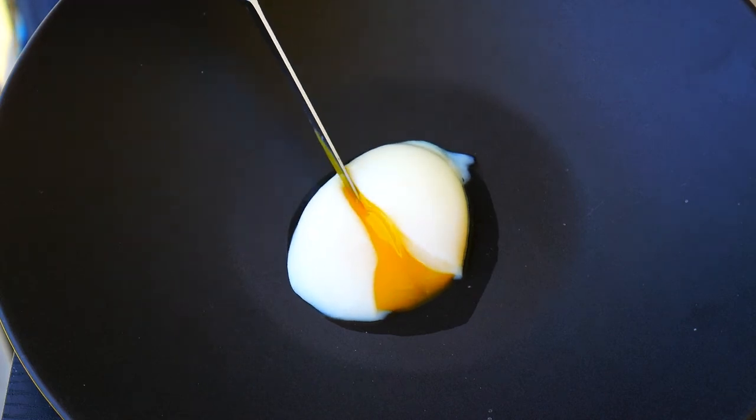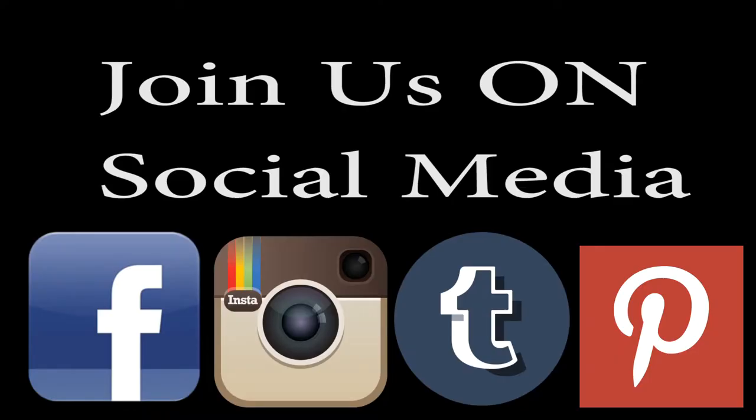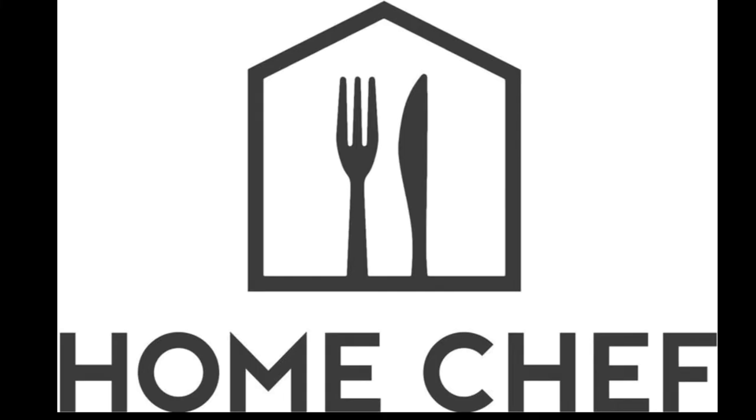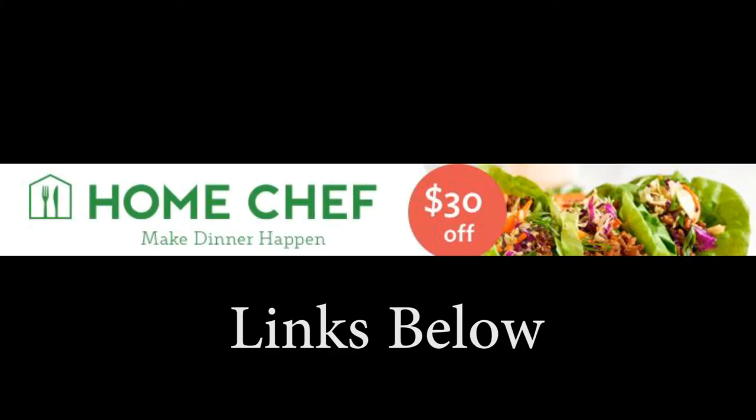Hope you guys try this out. Come join us on social media — we'd love to have you over there. Links will be below. Go ahead and hit the subscribe button for our YouTube channel. We've got a deal running right now with Home Chef, $30 off your first order — totally take advantage of that. Link below. You guys have a great one. Take care.